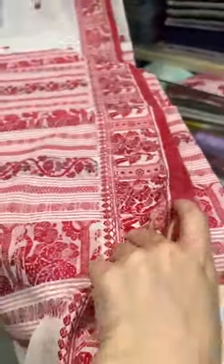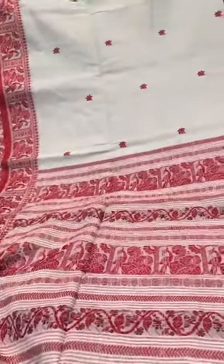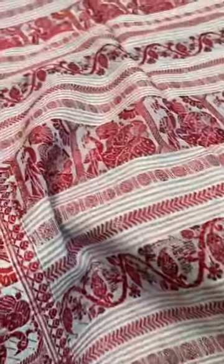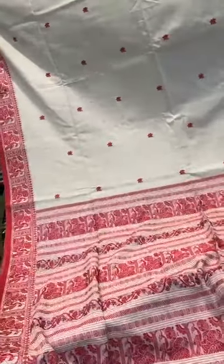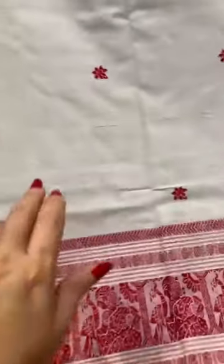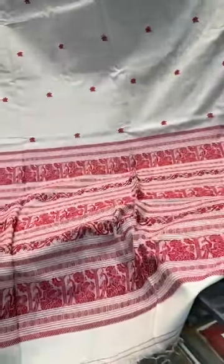Saree number three is a cotton baluchari — a pure Handloom cotton saree, soft cotton with no starch. It's off white with red combination. Look at the beautiful pallu — it's all hand woven. This motif is all over the body, and this is the border of the saree. This is saree number three in off white and red.